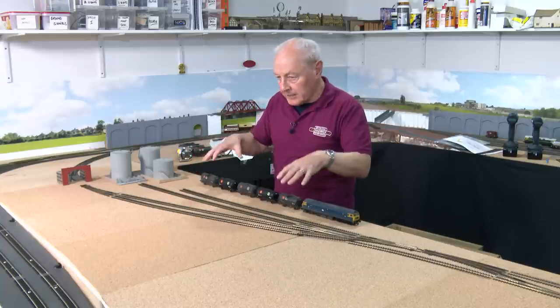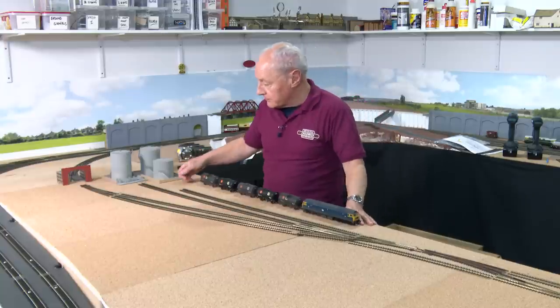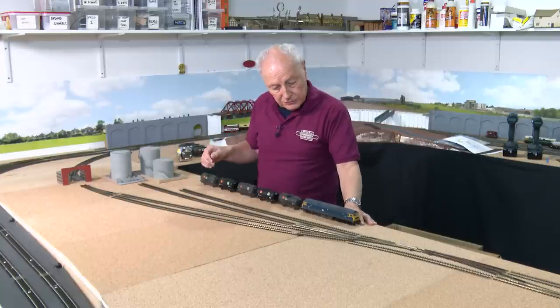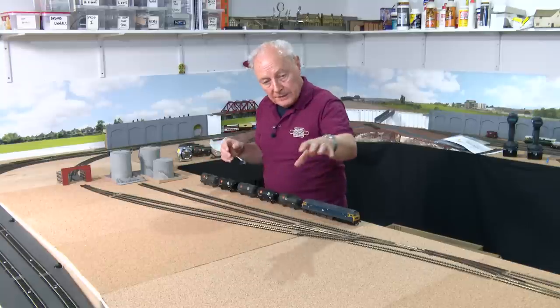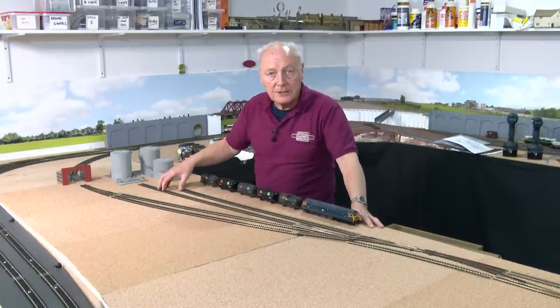I think it's safe to say that phase one of the TMD design is finished. Now it's just a case of marking out with a big fat marker pen exactly where these tracks are going to go, and then moving on to phase two — the exact locations of the TMD components.